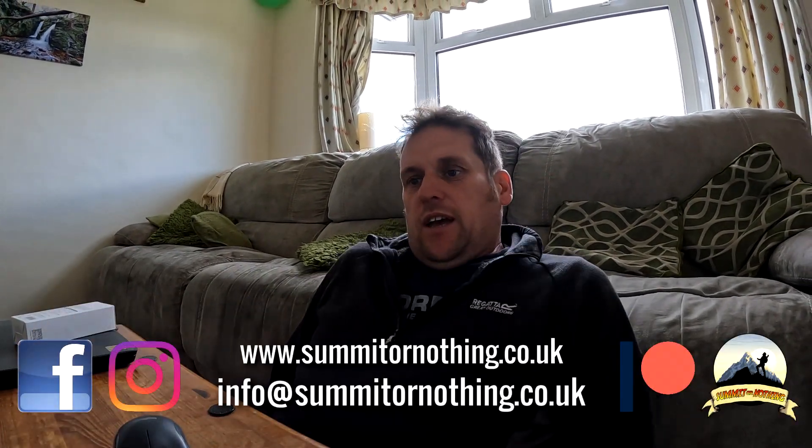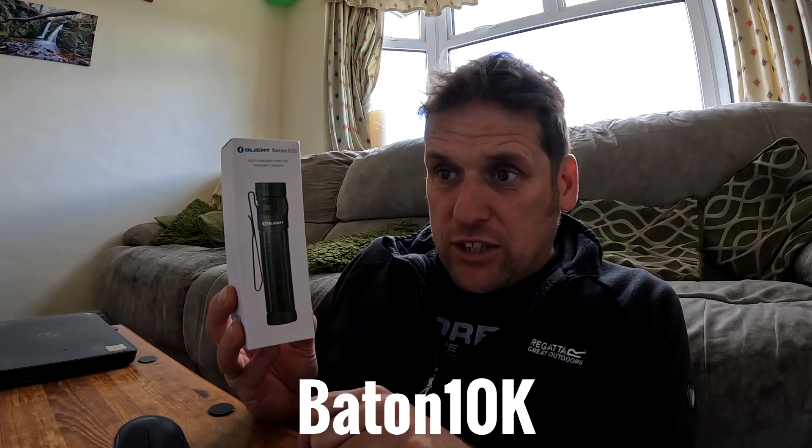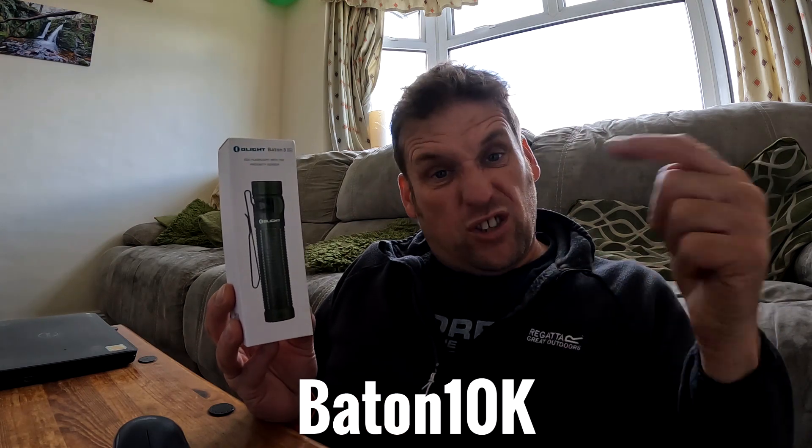Bonjour YouTube, it's Trevor here from Summit or Nothing, and today I've got a quick announcement from the good people at Olight. They've got the Batten 3 Pro on their website at the moment at a decent price — 40% off with an extra 10% off when you use the code Batten10k, which I'll put down in the description.